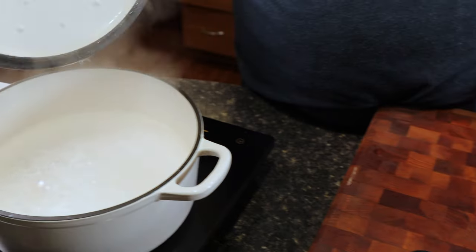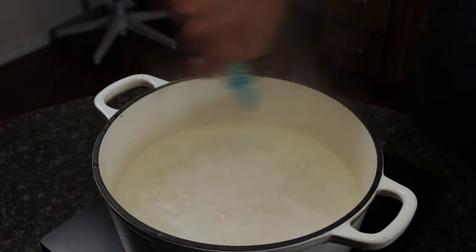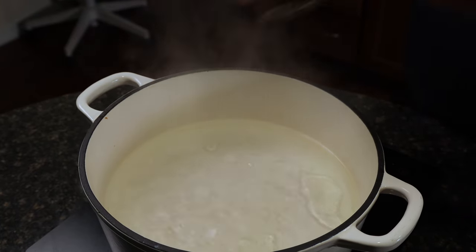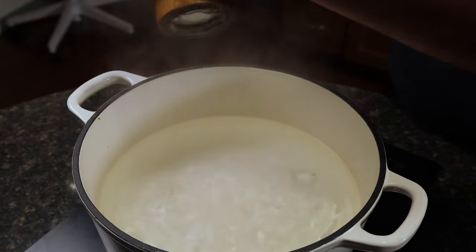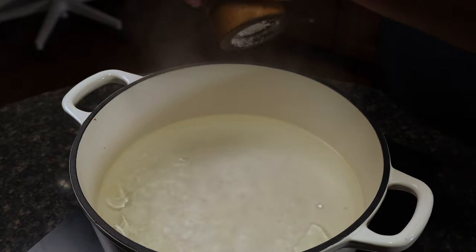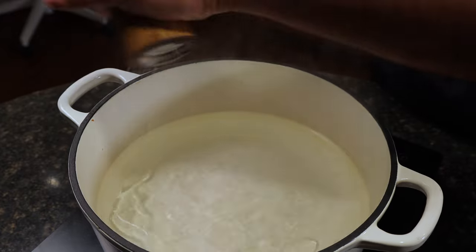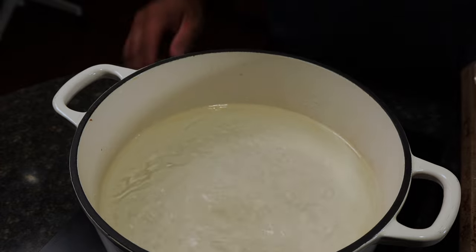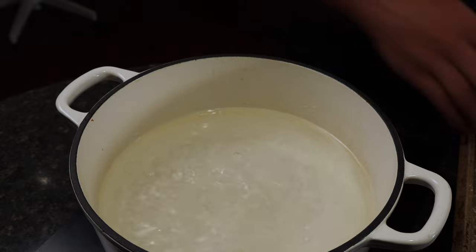Our water is boiling — perfect. We're going to add in some canola oil to prevent our pasta from sticking, and then some sea salt to season your water. What we're going to do is cook the pasta ahead of time, then stop the cooking process — I'll show you how once it's done.